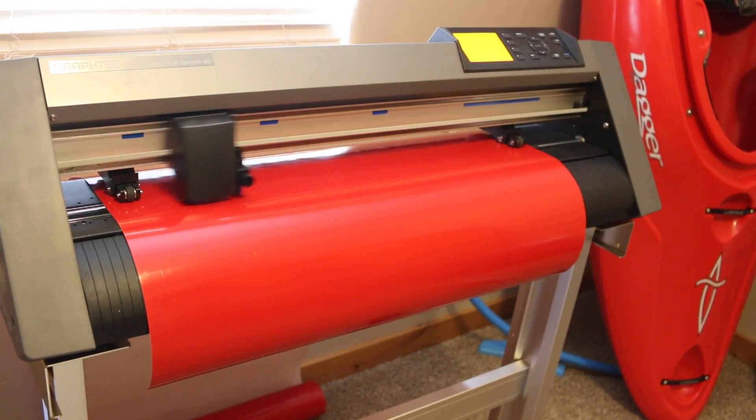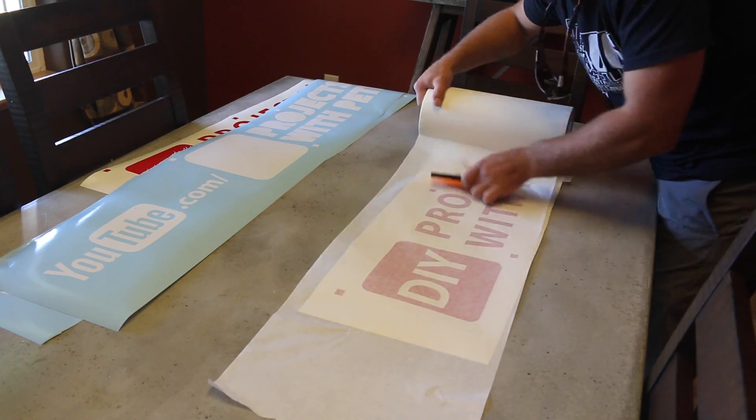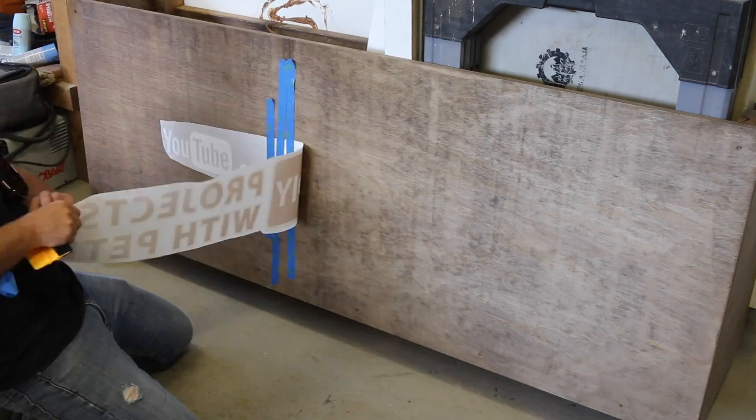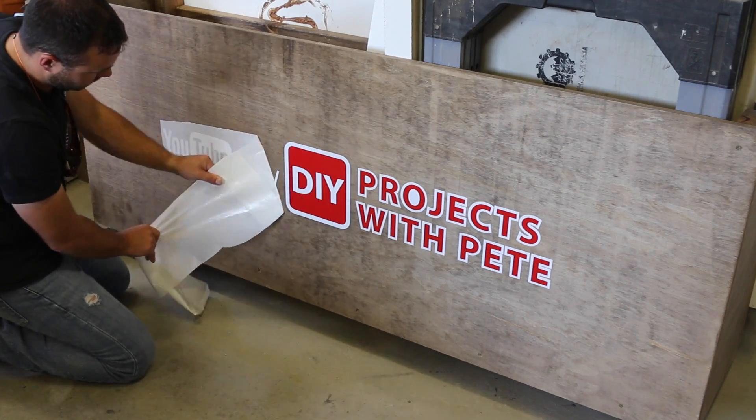I decided to customize the cart with my logo, so I used a vinyl plotter to cut out the design. I applied transfer tape to it, centered the graphic, and then squeegeed the vinyl decal onto the side of the cart. Once you pull away the transfer tape, you have a pretty slick-looking custom graphic.